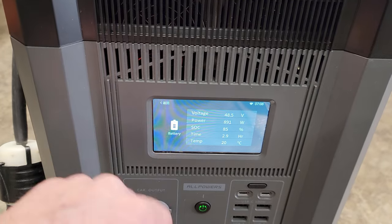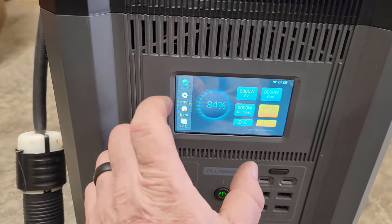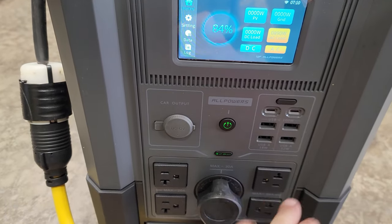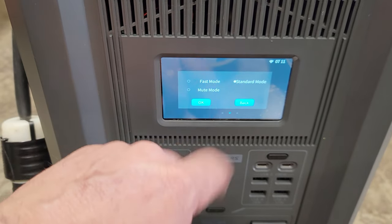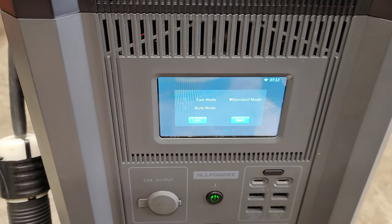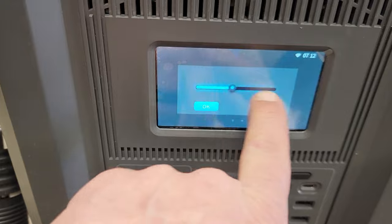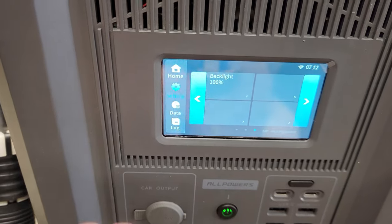From the front panel you can turn DC and AC on and off simultaneously, or hit the button directly. Work Mode lets you choose how you want to charge: Fast mode, Mute mode, or Standard mode. Mute mode charges the slowest and protects your battery; Fast mode obviously wears the batteries out faster. We're in Standard mode. You can also adjust the backlight brightness — useful in a tent or camper where you don't want it too bright.